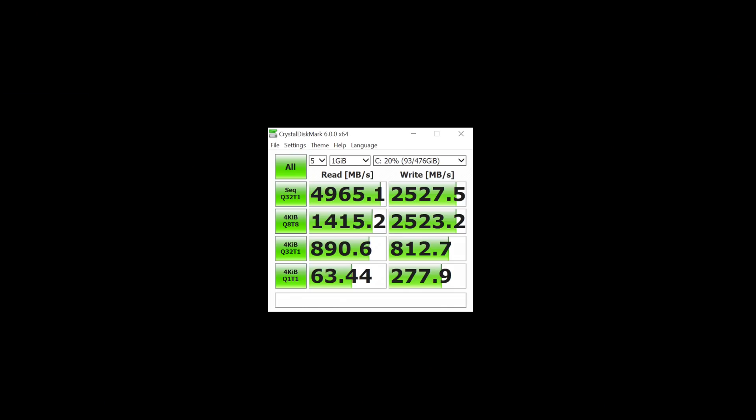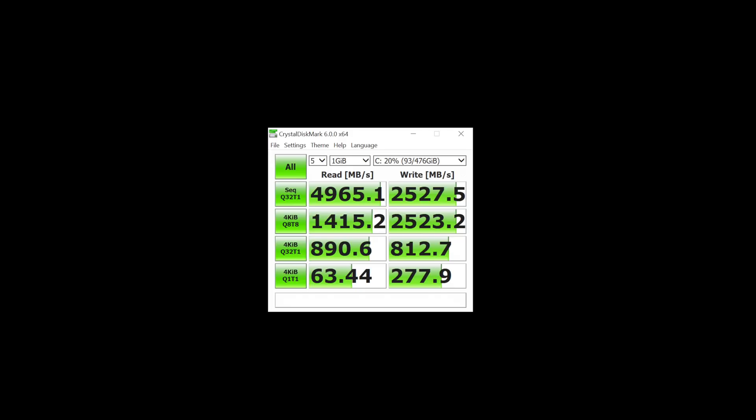PCIe 4 is faster, but you probably wouldn't be able to tell the difference between a fast PCIe 3 SSD versus PCIe 4. The specific needs of certain content creators where read and write speeds are really part of their workflow — professional video editors — would care about that. For game loading times, it won't make an earth-shattering difference. But more lanes is always good; more devices supported, and maybe in the future wider bandwidth for GPUs.